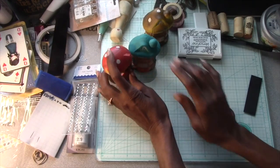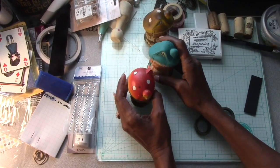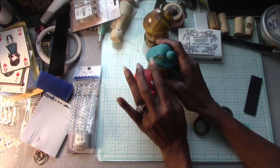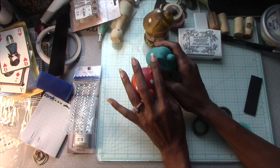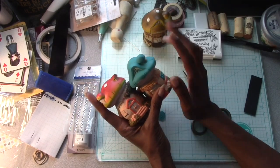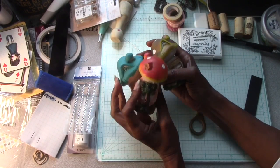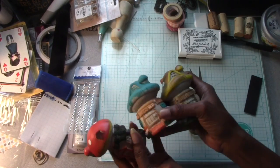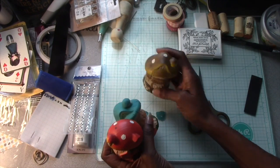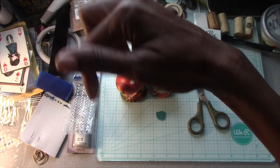Hey you guys, I know it's been a while. I wanted to come and actually show you some projects that I've been working on. I've been trying to keep busy — I'm actually painting these little guys right here because I'm finishing up my fairy garden. I'm going to insert a picture right now so you can see my fairy garden.